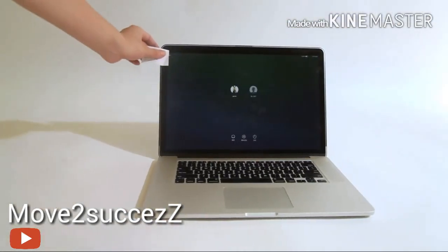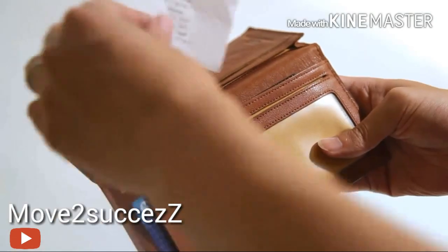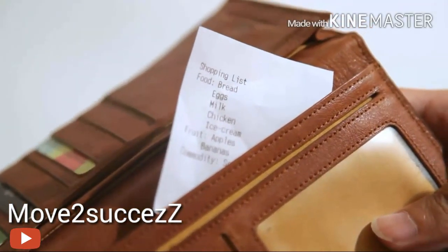You can print your daily to-do list and stick it on the monitor. You could also print a shopping list and put it in your wallet.